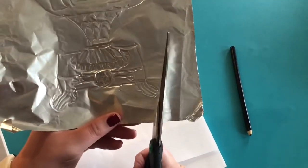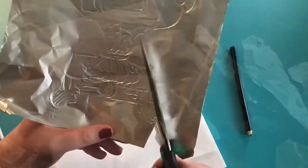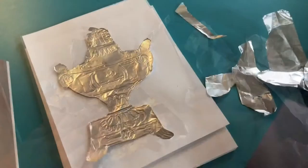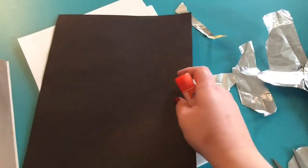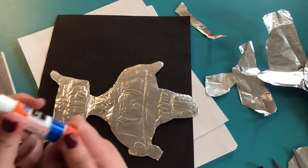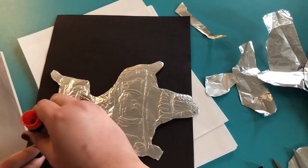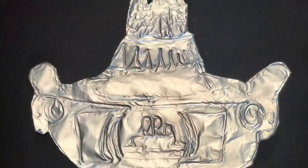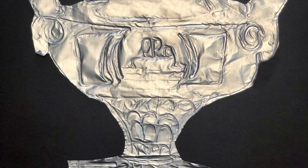Now with a pair of scissors I'm going to cut out my trophy, making sure not to rip the tinfoil. To make our trophy really stand out I'm going to put it on a black piece of paper by putting some glue on the back and then just pressing down firmly onto the paper. I think that makes it look great and really pop.